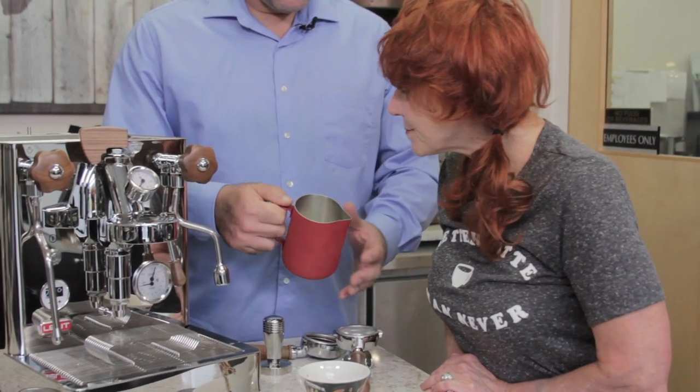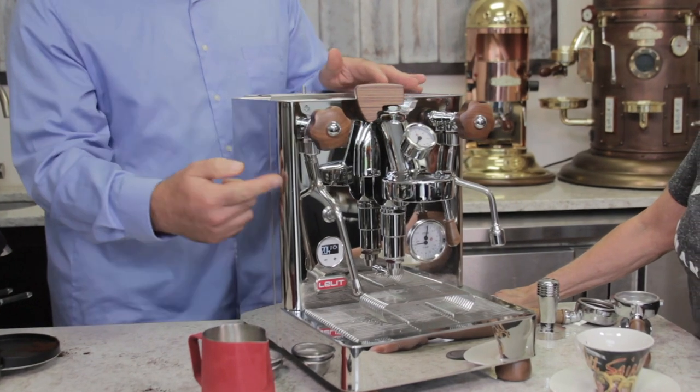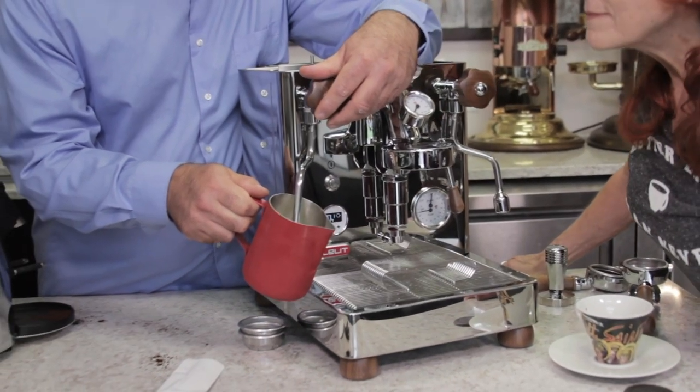Now we're going to steam some milk. You want a nice ice-cold pitcher, refrigerated, filled about one-third to one-half. There are a lot of different techniques for steaming and frothing — whatever technique works for you is best. First, bleed the steam wand because water condensates inside the pipe and you want to bleed it out.